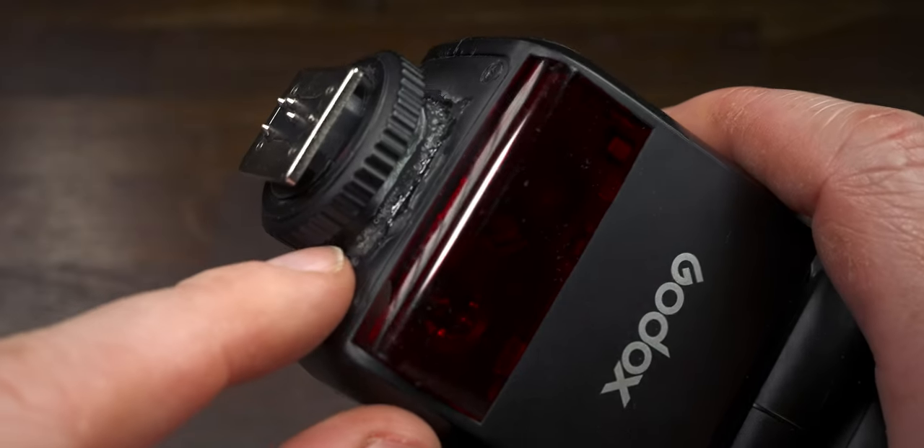So last year, the dog knocked my setup off the desk and it broke the flash. I simply just glued it back together and everything was perfectly fine.